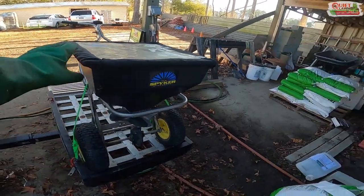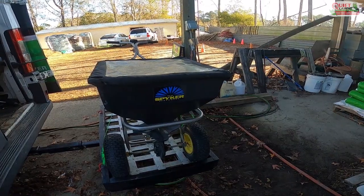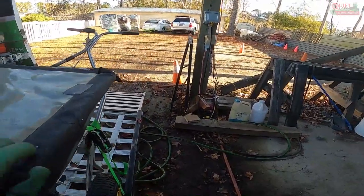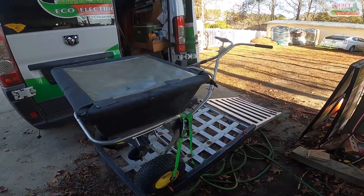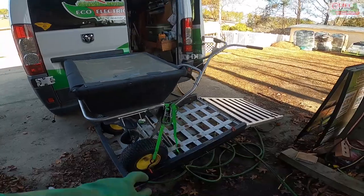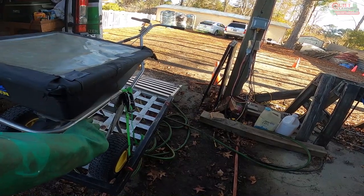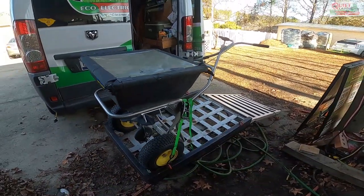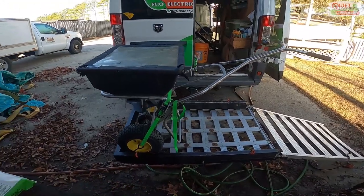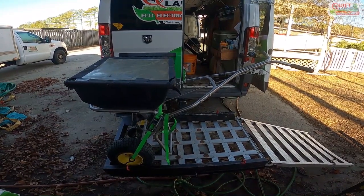I would recommend getting an Anderson or a Lesco spreader. I know people that have had those for 15 to 20 years — you have to replace pins but nothing ever breaks and they're still working well. Spiker spreaders are very easy and comfortable to push, but they just don't seem very durable. The deflector that keeps you from shooting fertilizer into neighbor's yards or beds fell apart within the first month or two and we lost a pin for it. It's not really any cheaper than an Anderson or Lesco, so I'd go those routes.